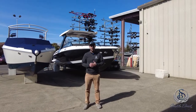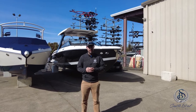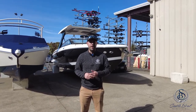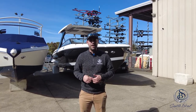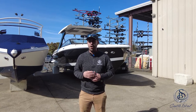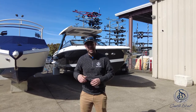Hi everyone, thanks so much for clicking on our Cobalt A29 video. My name is Tommy and I'm the delivery captain for Seattle Boat Company. Today I want to take you through an operations walkthrough of the brand new A29. We're going to start at the outside of the boat, check the transom out, and then start moving inside to check out all the interior features, the helm, and all of its operation. If you have any questions at all, let us know — we're here to help. Let's go check it out.